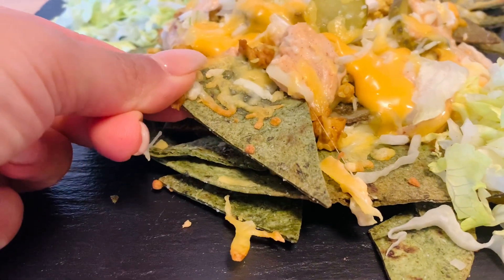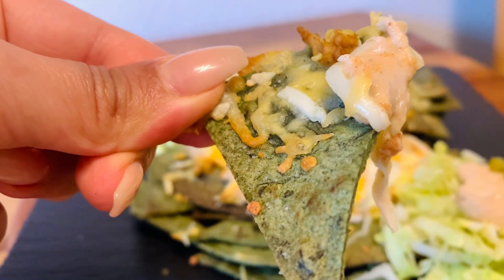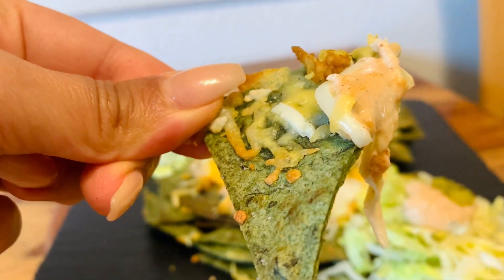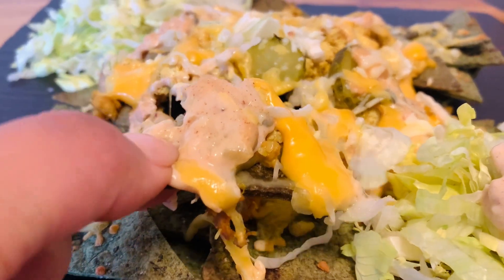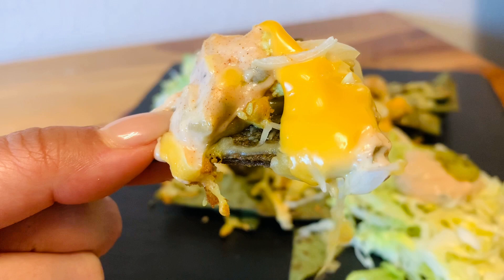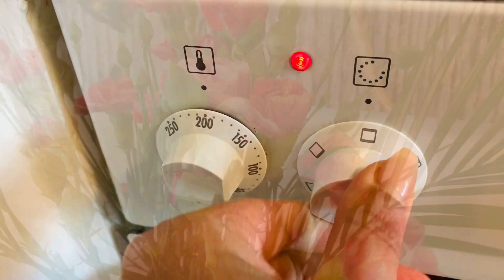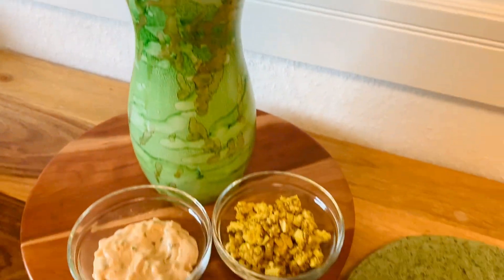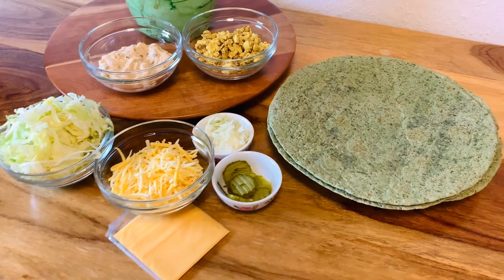Hello and welcome back to another episode! I have something super delicious and special for you — a vegetarian style Big Mac nacho plate. Let's get to work guys, let's heat up our oven and get to the recipe. As always, I'm gonna leave the entire recipe down below in the description box.